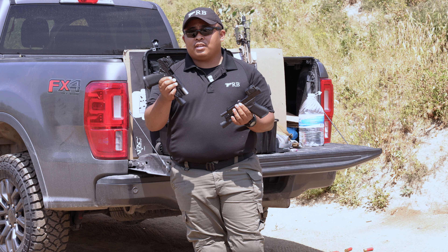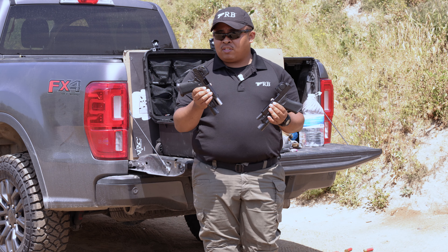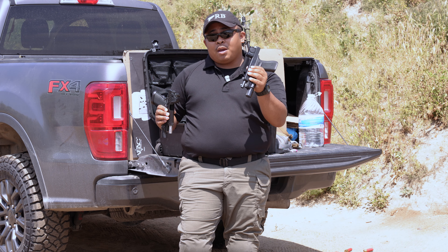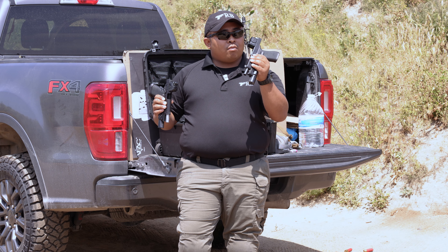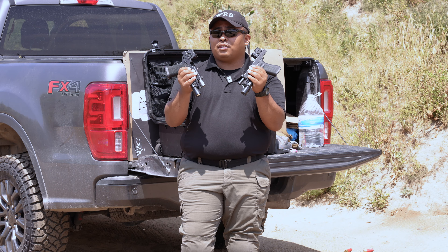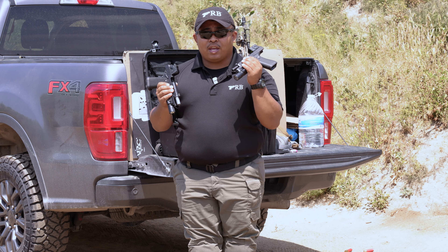For the price point, the Steiner MPS comes in slightly lower at about $630 MSRP, and we've found it for about $450 to $500 on sale. The Aimpoint Acro comes in at MSRP of around $660 to $670, and we've never seen it go lower than $520 on sale. So there is a significant price difference in the streets — the Steiner is definitely cheaper than the Aimpoint Acro.